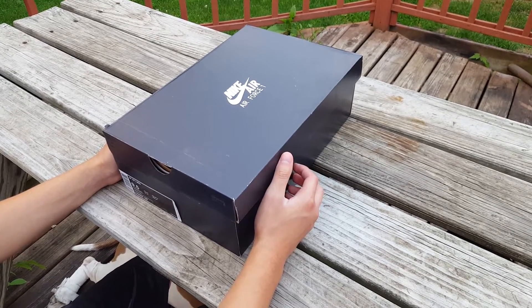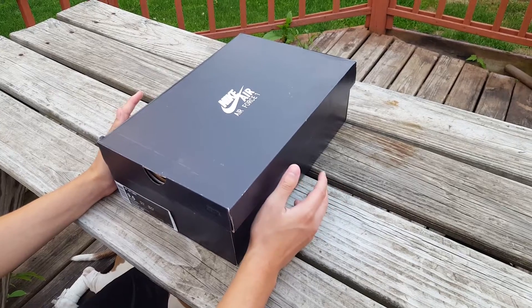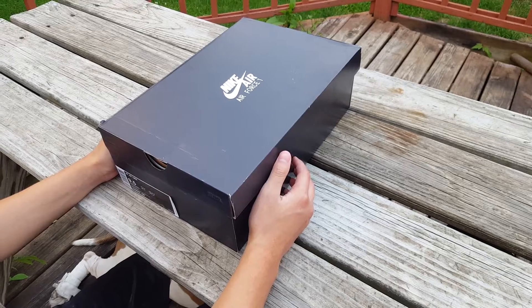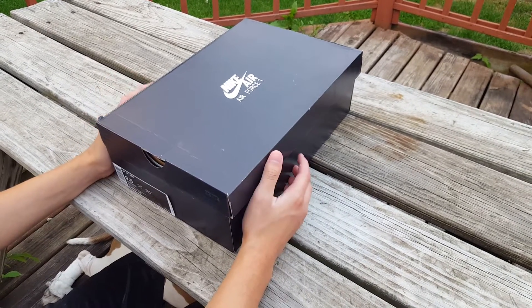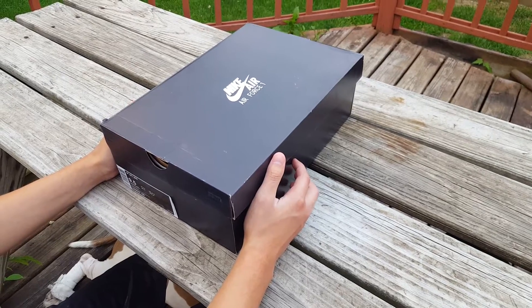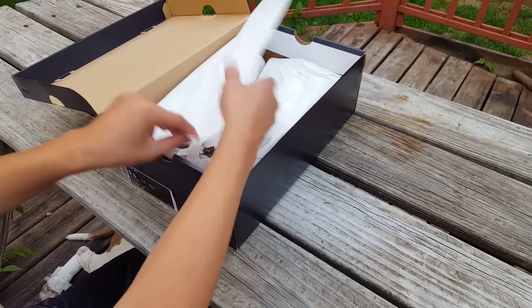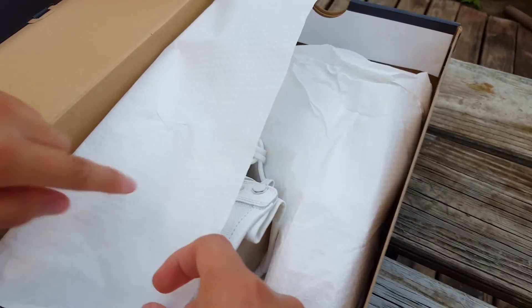Let's get started — but before I do, hit that like button down below, comment, subscribe, hit the notification bell and share. We are going to do today's review on this Nike Air Force Special Field in that triple ivory colorway.